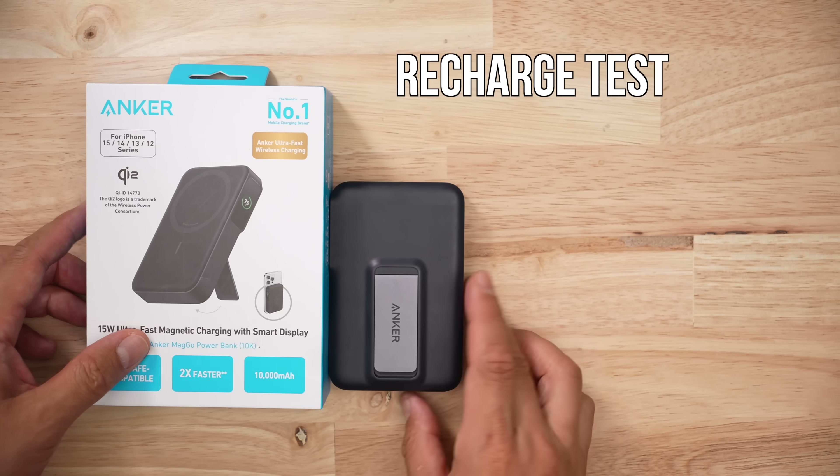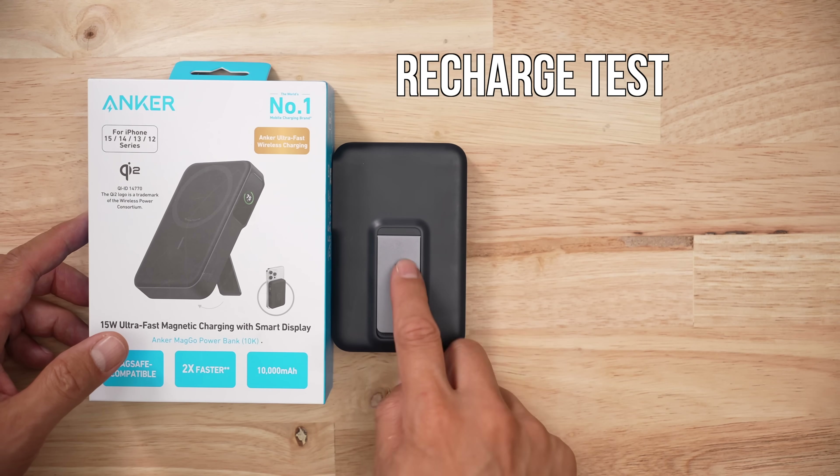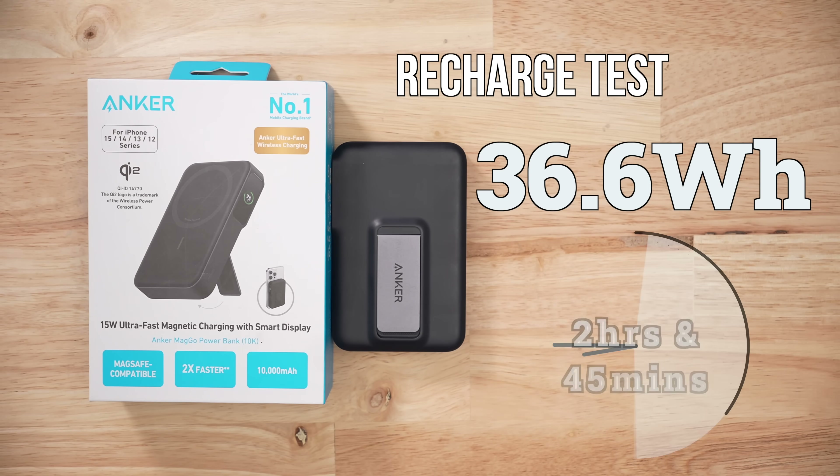I stress test these things — that's just what I do. In my recharge testing, I only managed to put into this battery pack 36.6 watt hours in about two and three quarter hours. Those are very average charge times.